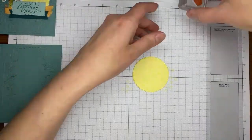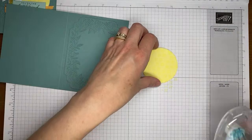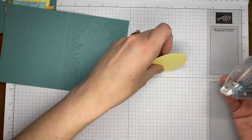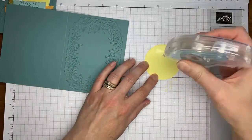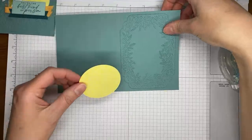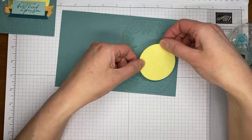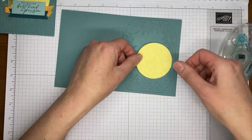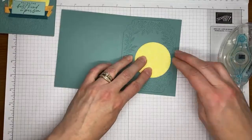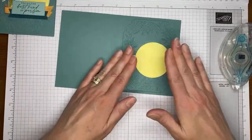I'm going to close that up and set that little image aside, then take a little bit of Stampin' Seal to stick this to the card front. I just try not to use liquid glue unless I absolutely have to because I end up with everything stuck to me.